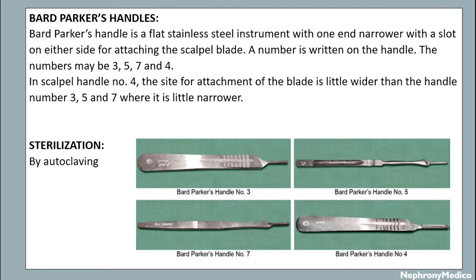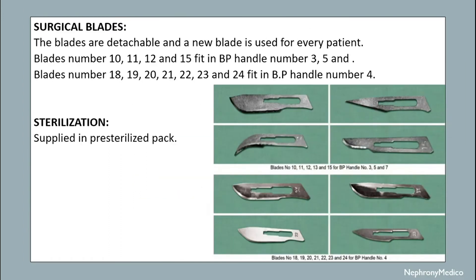A number is written on the handle. The numbers may be three, five, seven, and four. In scalpel handle number four, the side for attachment of the blade is wider than handle numbers three, five, and seven, which are narrower. This instrument is sterilized by autoclaving.